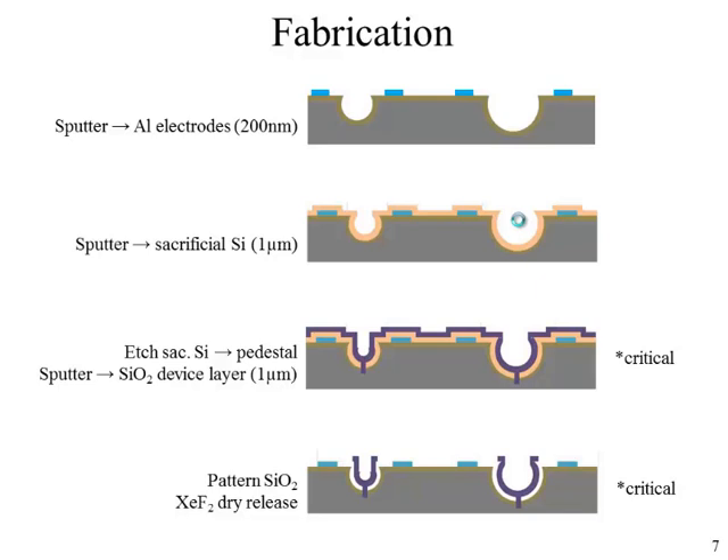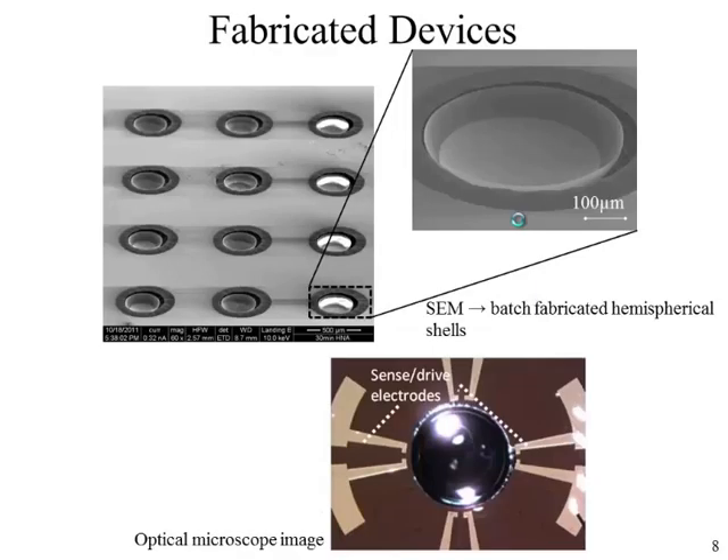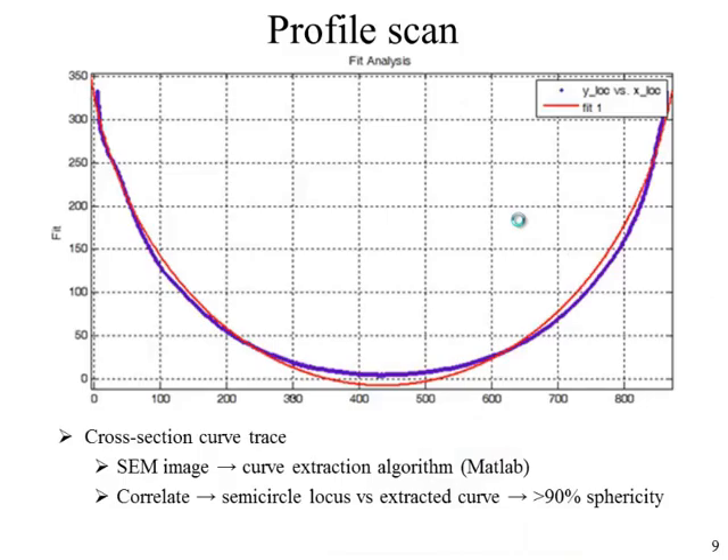We then deposit the device layer of sputtered silicon dioxide, targeting one to two micron thickness but stopping at one micrometer because residual stress becomes prominent as thickness increases. Finally, the devices were patterned and released using xenon difluoride etching. Here are SEM pictures of some devices — taken before the electrodes were patterned from a different batch — as well as an optical picture of the final device with electrodes visible for sensing and actuation.